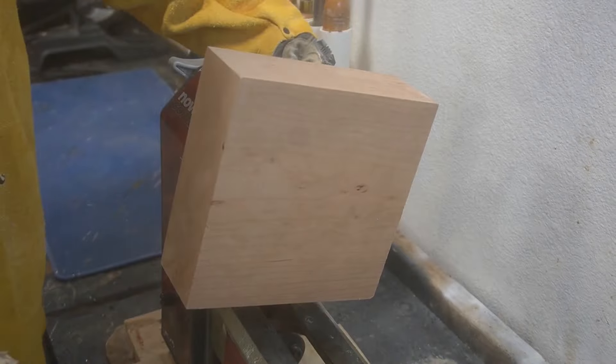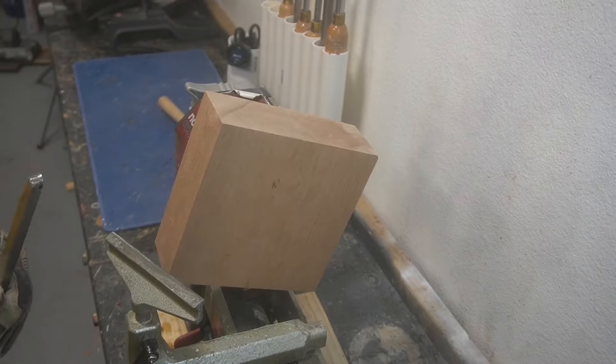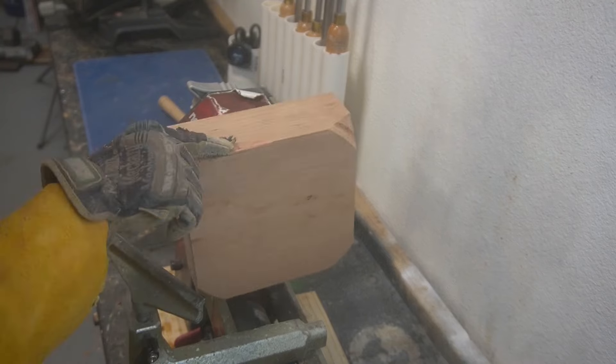Here we are putting the blank on the lathe and you can see just how massive this is. 8 by 8 isn't very large for most woodworkers, but for my midi lathe this was definitely a bigger piece than I'm used to. The biggest challenge was taking a square blank and making it into a cylinder. I kind of wanted to put it on the bandsaw first and rough it into a circle to work down a lot of that material.